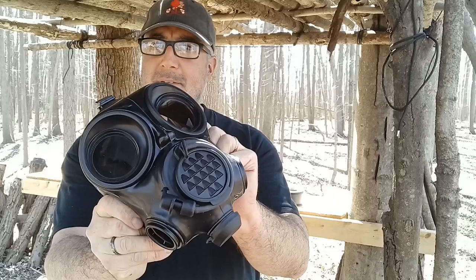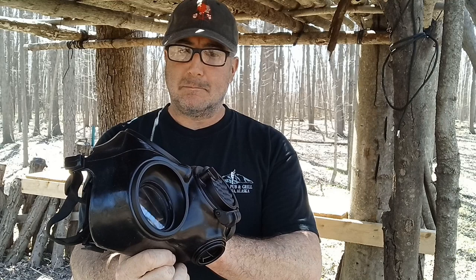Hey gang, it's Jay coming at you from camp with a product review. Several weeks ago, Mira reached out and asked if I'd like to try one of their gas masks. I have here the Mira CM7M military gas mask. I don't know much about gas masks, to be completely honest with you, but I live less than two hours away from the East Palestine incident.